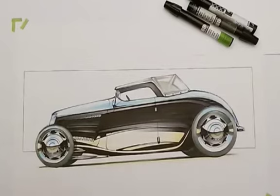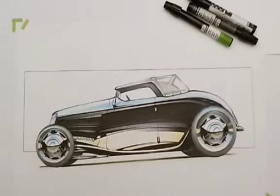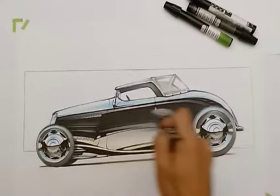Sometimes if I want to do something really, really nice, I'll tape out the edges and mask everything. But in this case, since we're just jamming, I'm just going to do whatever. Now I've got an airbrush and I'm just going to start doing my little transitions the way that I want.